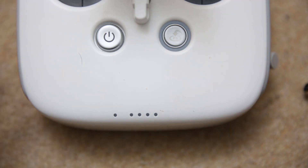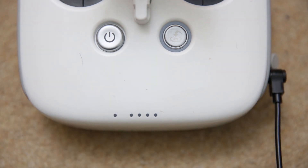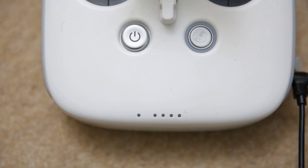When I plug the charger in, sometimes it's just one light that flashes. This time it's two lights flashing. And then it stops.